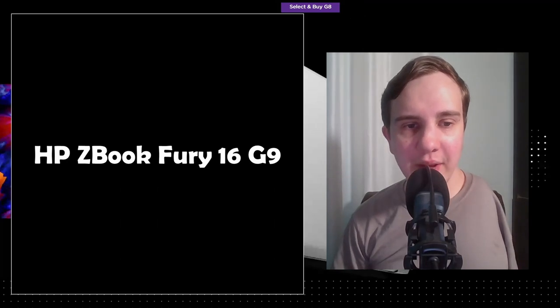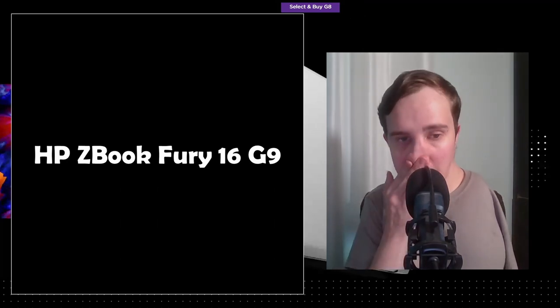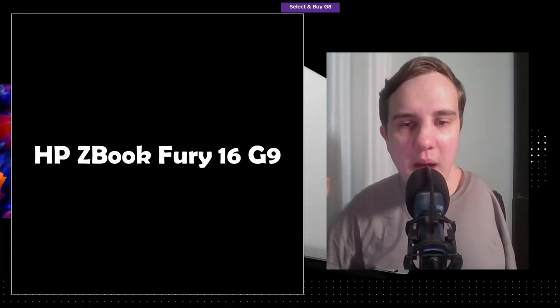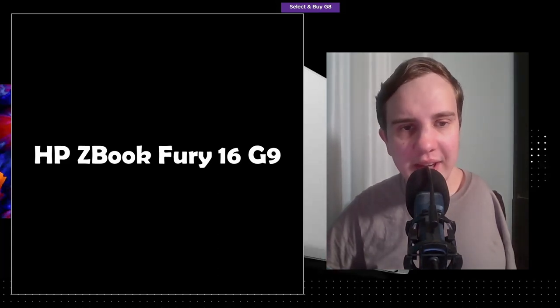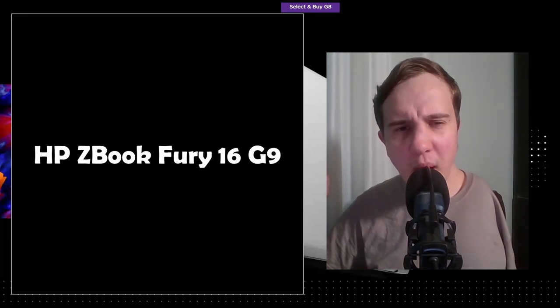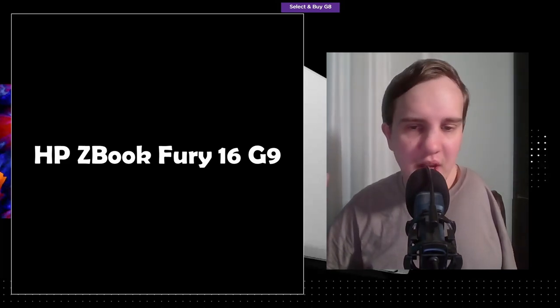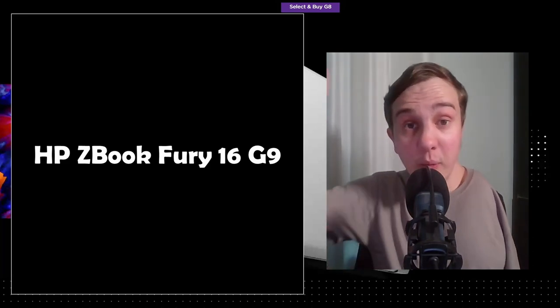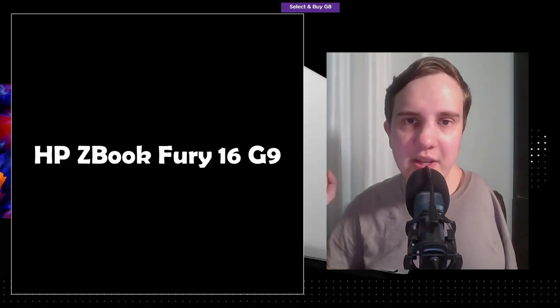The camera is a 5-megapixel IR camera — it looks like there's only one option. That would suggest the camera is probably 2560×1440 resolution, which would be a huge improvement over the garbage 720p webcam on the ZBook G8 that I'm literally filming on right now.